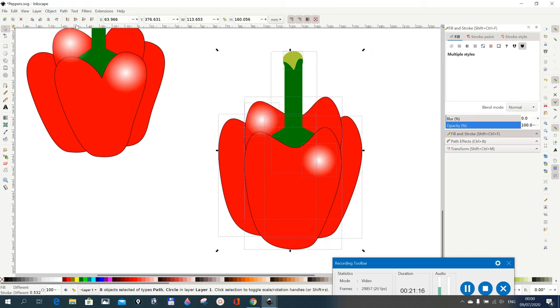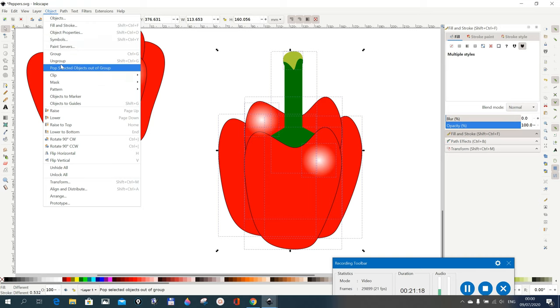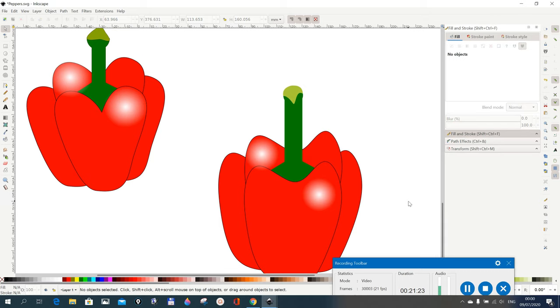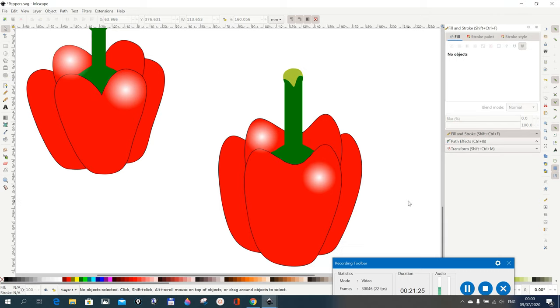Now you can select everything you've drawn and go to Object > Group. So now we have another pepper drawn. Thank you for watching — please help me by subscribing to my channel. Thank you, bye!